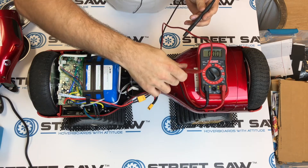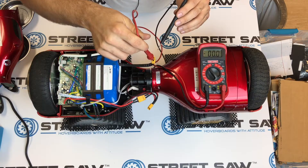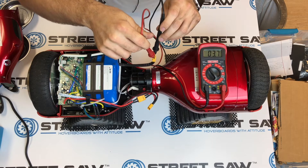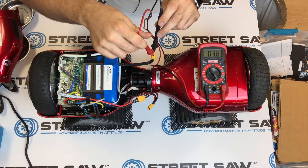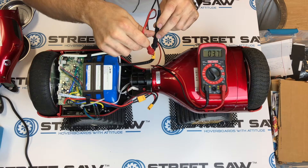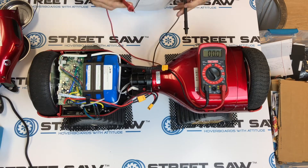So I'll show you — you put the red in first, then take the black and put it in and it's going to give a reading. Our reading is 03.7. That's not nearly enough — we were looking for 36. So the battery does need to be replaced.